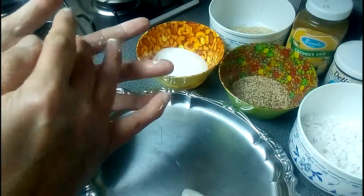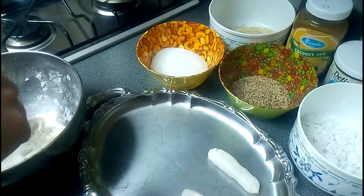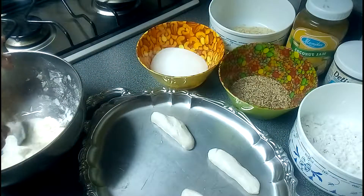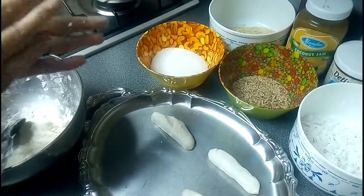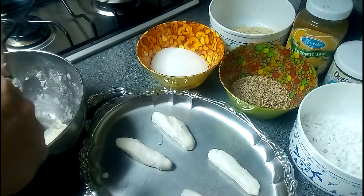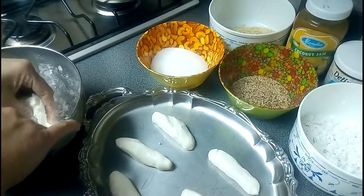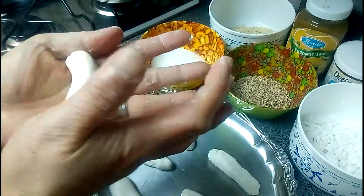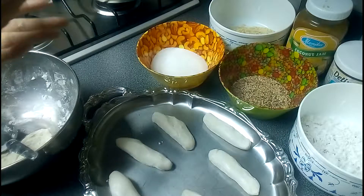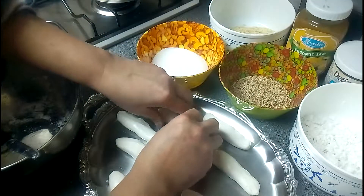Now we're going to roll the palitaw. You can make it whatever shape you want - elongated or like a ball, it's up to you. I'm making it a little bit longer because I'm going to put some fillings inside. First I'm going to roll it like this and then after that I'm going to put the filling.